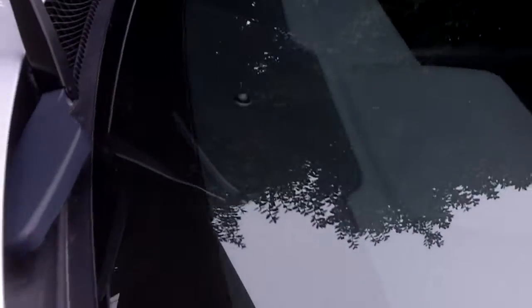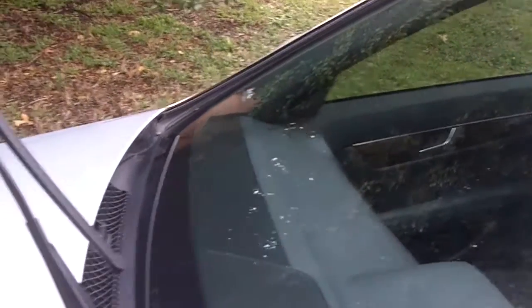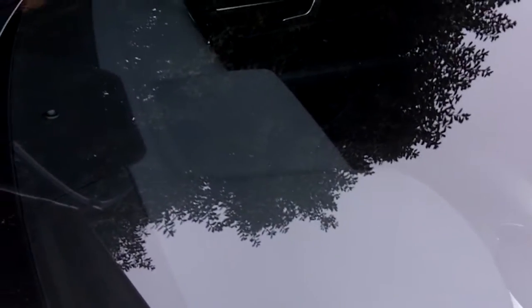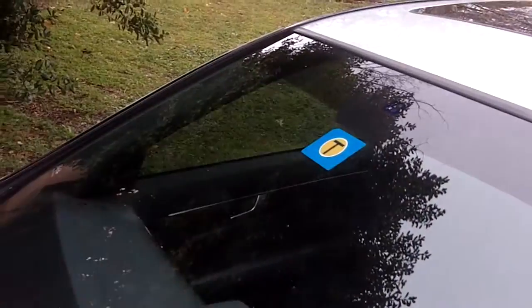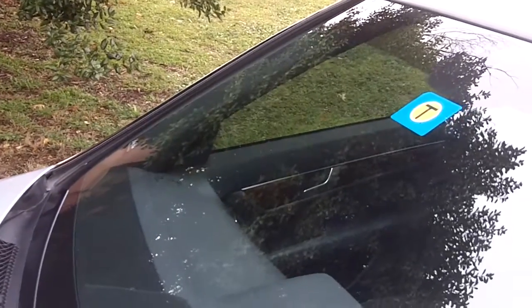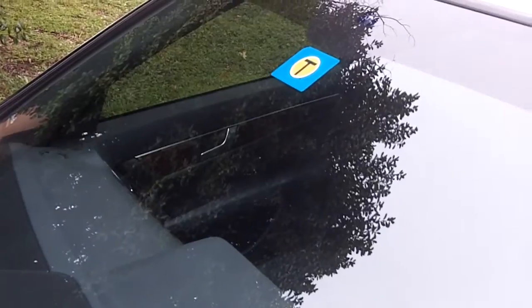After buffing off the wax, this windshield looks perfect. This is basically how you super clean your windshield — much better than using Rain-X. Doing it this way it'll last much longer; the water will bead off and it'll last for up to four to six months. I'm glad I did this after watching a video from ChrisFix.